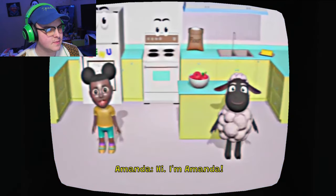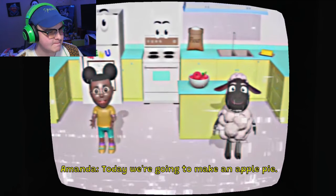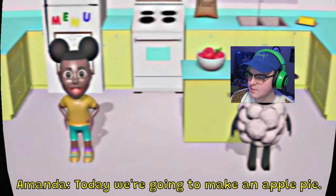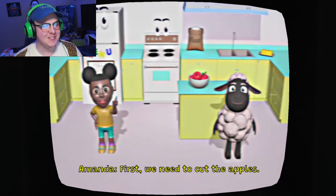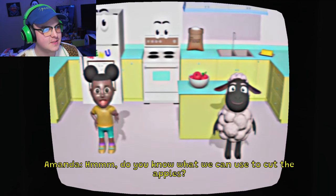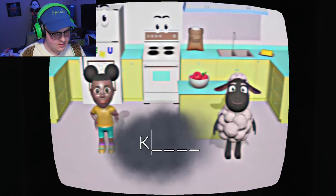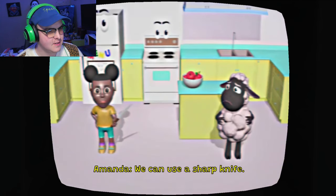Hi, I'm Amanda. And I'm Wooly. Hi Wooly. Today we're going to make an apple pie. My favorite is peach pie. Today we're going to make an apple pie. First, we need to cut the apples. He does not care. Do you know what we can use to cut the apples? Kniffy. Good job!